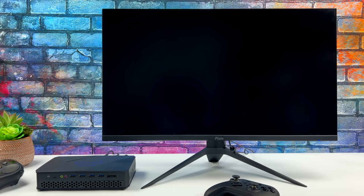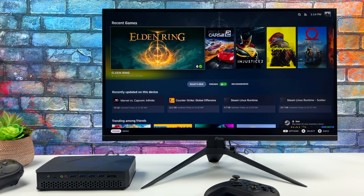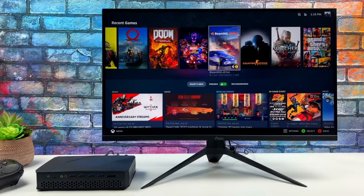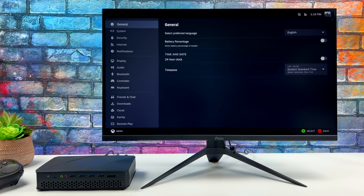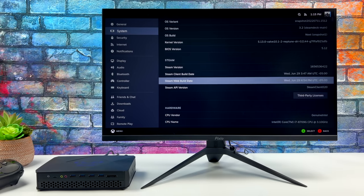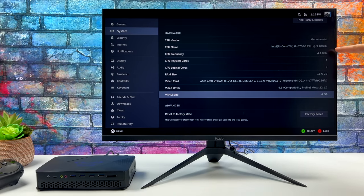I've got SteamOS 3 installed on the M.2 SSD and everything seems to be working really well so far — I was actually surprised I didn't need to do much tweaking at all. I just installed Holo ISO; if you're interested there's a full tutorial linked in the description. For my controller I'm using the Gillikit Pro connected over Bluetooth, but you could use a PS3, PS4, PS5, or Xbox controller. Heading over to settings real quick — we've got that Intel i7, and it does state we have four gigabytes of VRAM — HBM2. Everything's working really well.